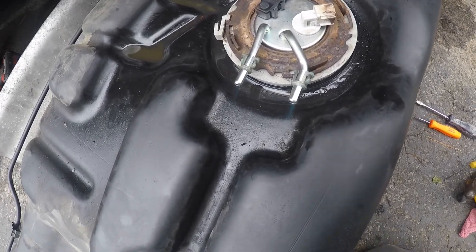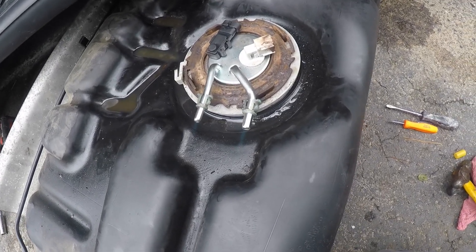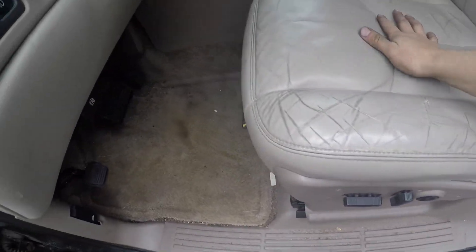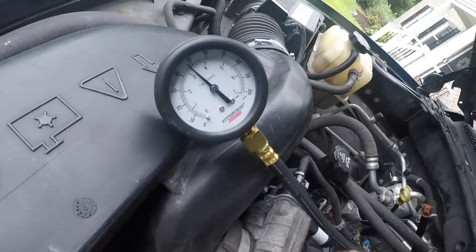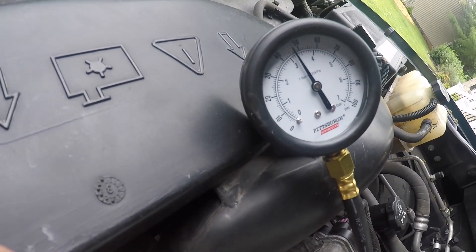We're going to get this back under and see if we can get some adequate fuel pressure out of it before we stick it back up underneath. It's back up under here, just connected up on the ground. Right away when I turn the key on and come over here to the gauge, it's an LGP — but that's already up where it's supposed to be for the most part. It spikes a little bit above that.